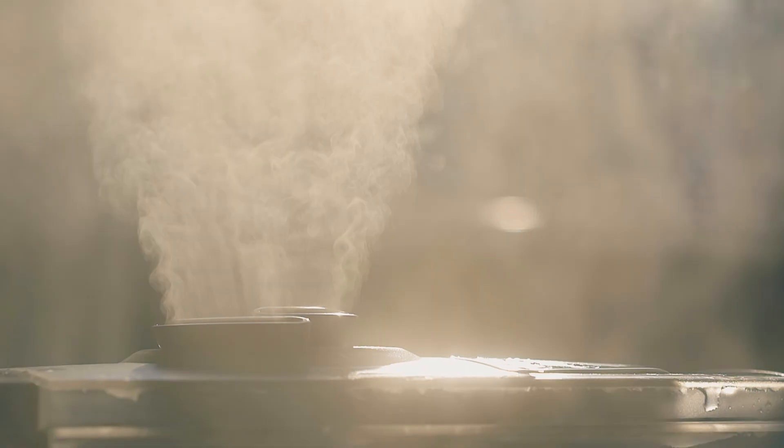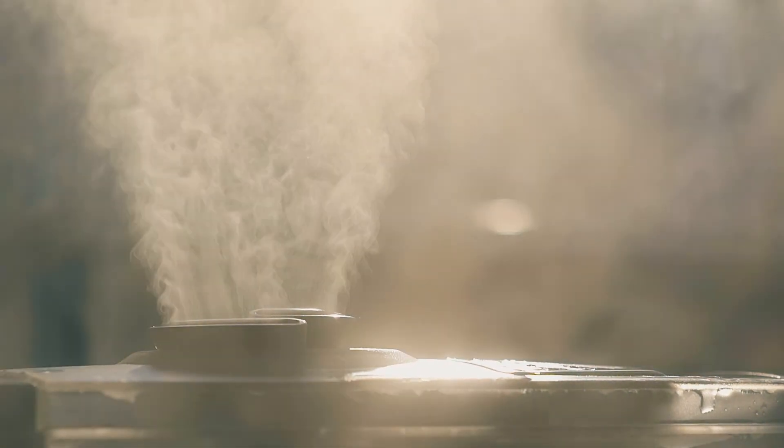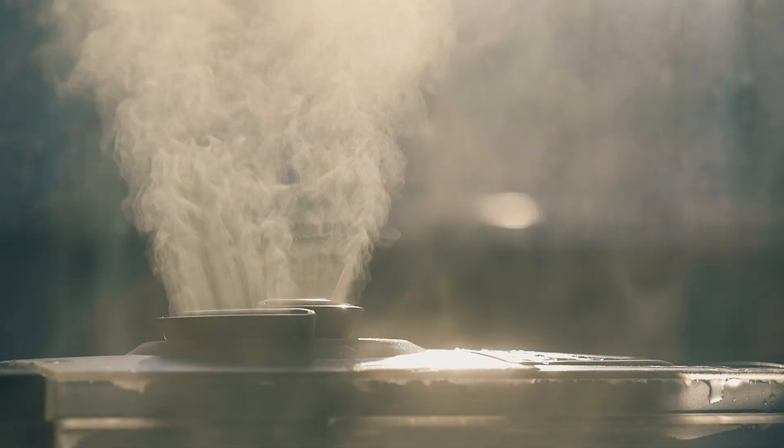These humidifiers are very inexpensive and they work very well at increasing humidity because they actually have a little ceramic disc that vibrates at ultrasonic — above the range of human hearing — speeds that actually forces tiny droplets of water directly into the air, hence the fine mist that they produce.